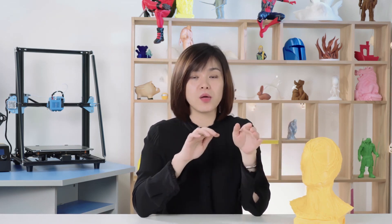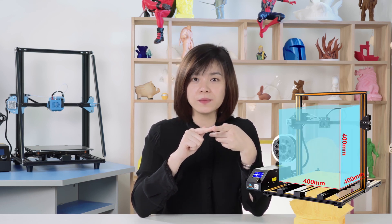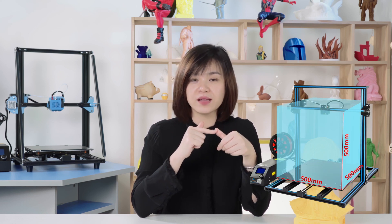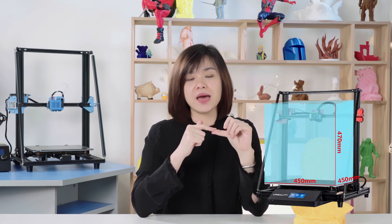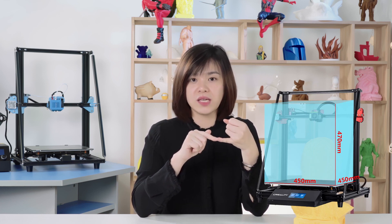Next, if you are looking for a bigger build plate to print helmets, face masks, or bigger models, you can get to know more of these 3 printers: CR10S4, CR10S5, and CR10 Max. The printing sizes are 400x400, 500x500, and the CR10 Max at 450x450mm.